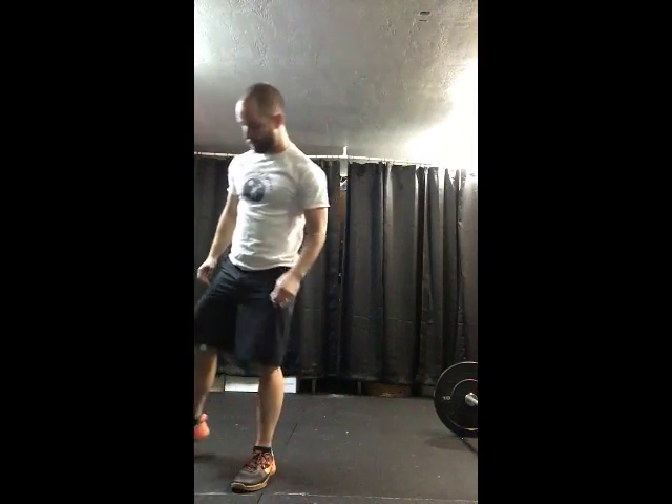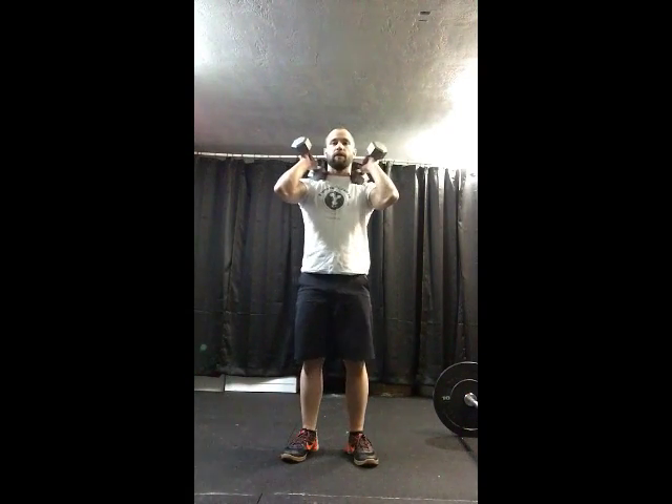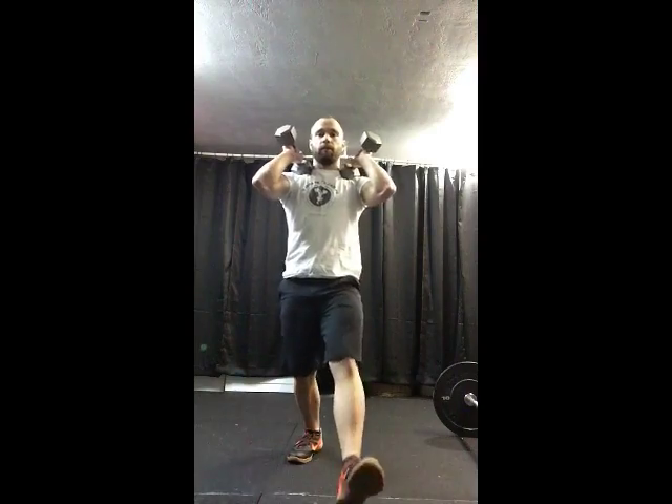With dumbbells it's the same. Get your dumbbells to that front rack position, good posture, and back up.